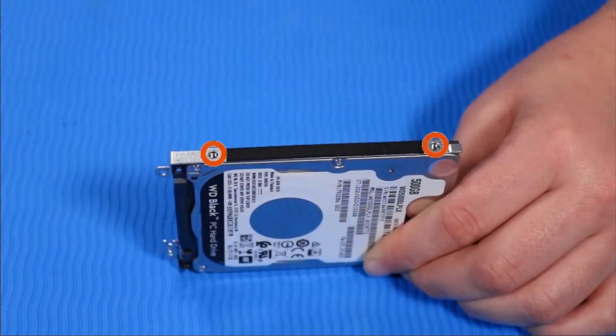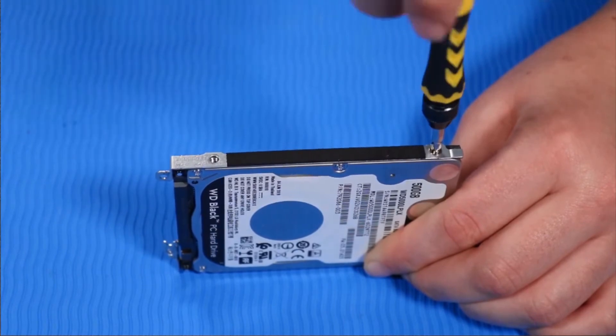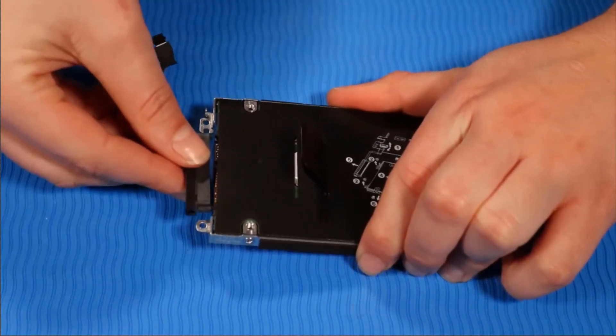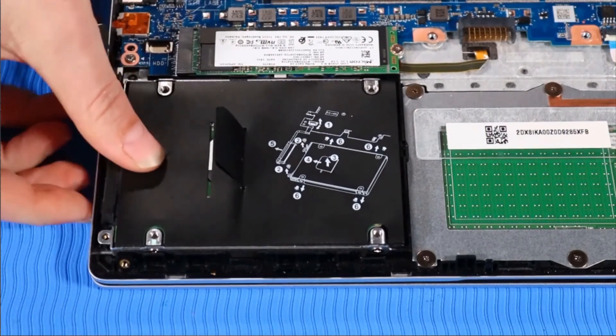Replace the two P1 Phillips-head retaining screws on the other side of the hard disk drive assembly that secure it to the hard disk drive. Connect the hard disk drive connector cable to the drive.